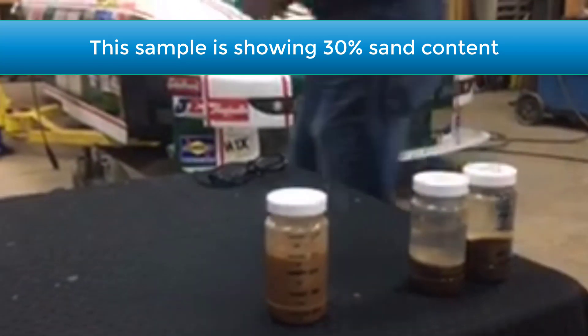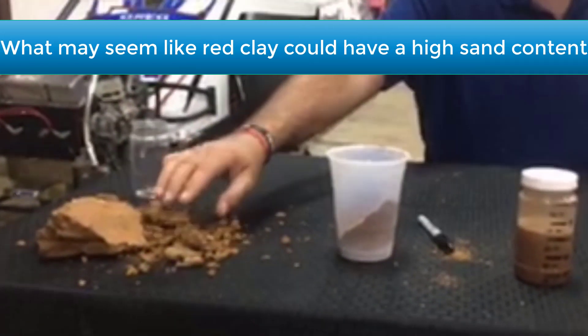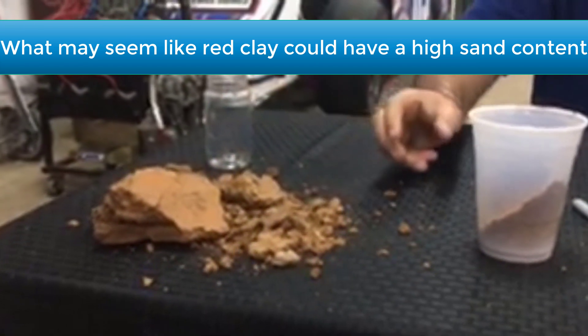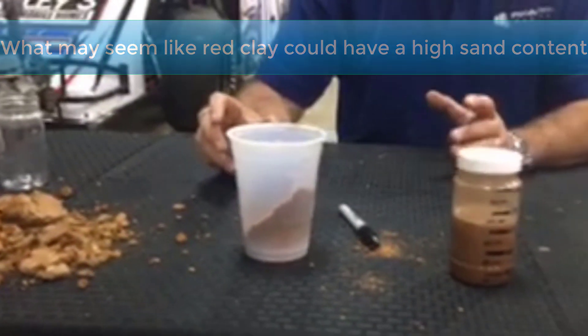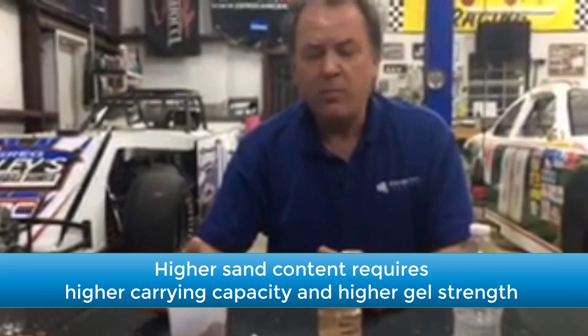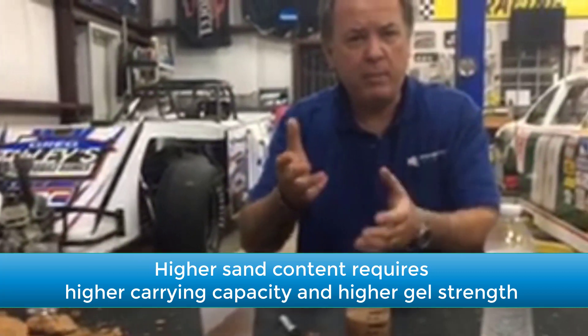This is a good example of how sometimes the material that you think is really red clay can actually have a lot of sand content in it. So then you want something with a stronger carrying capacity and more gel strength to be able to get the cuttings out. You're kind of right on that borderline.